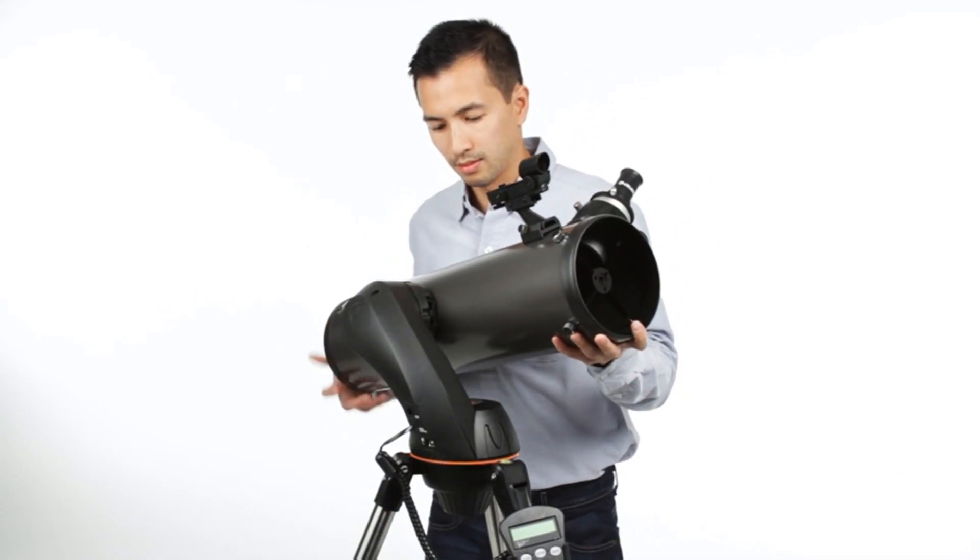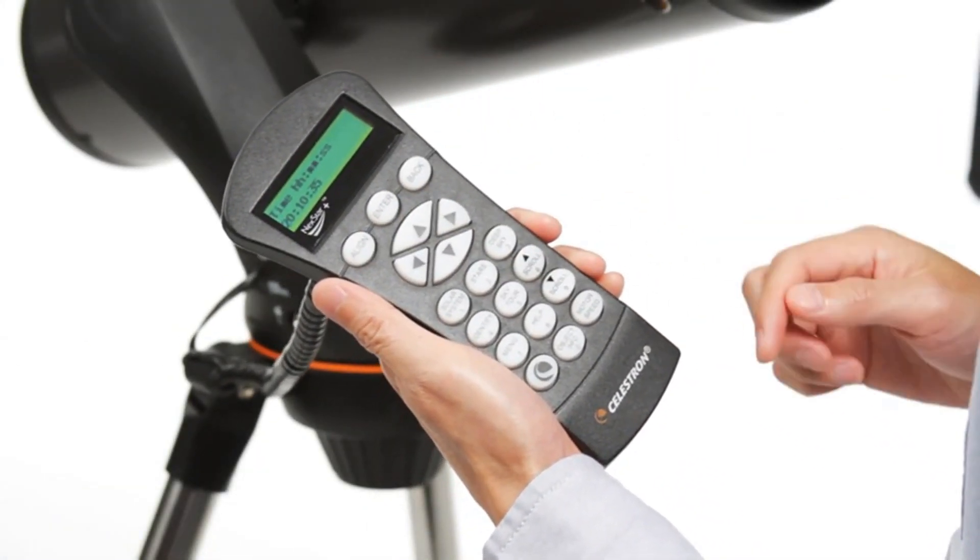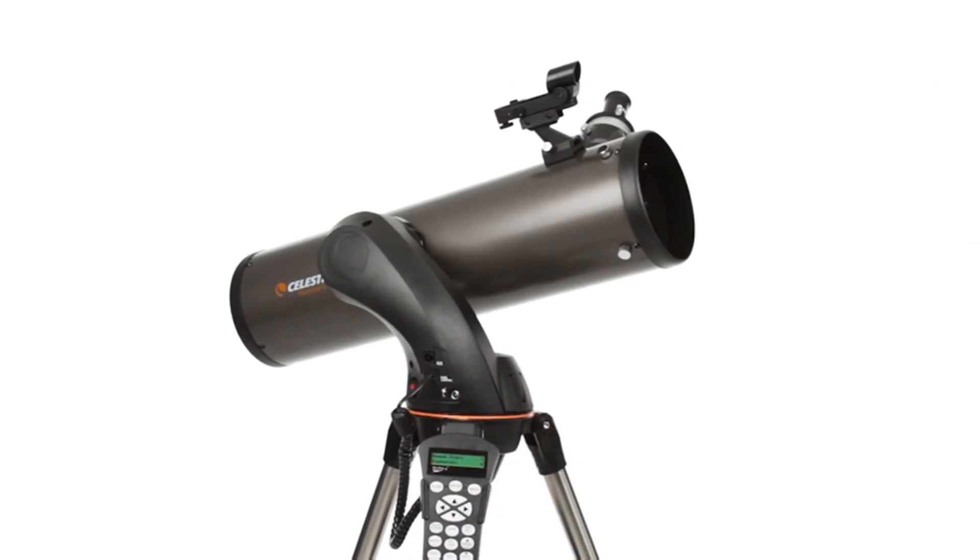Assembling the telescope takes just a few minutes, then the computerized Nexstar Plus Hand Control guides you through our sky-align procedure.